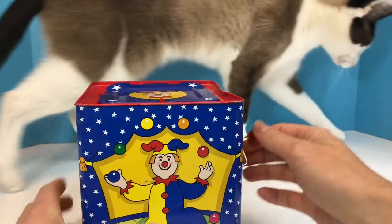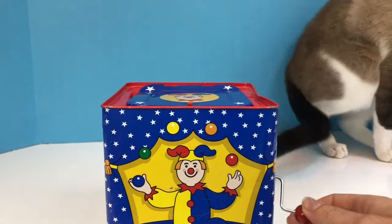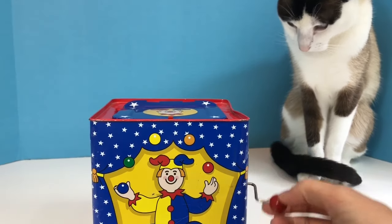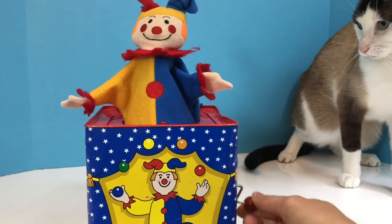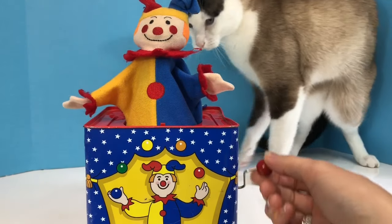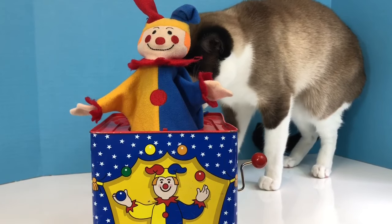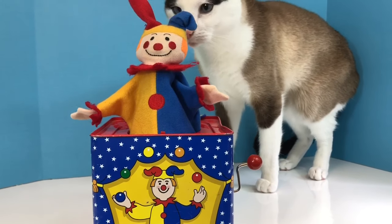Oh, look who's come by to check out the box. Stay back, kitty. Oops. It's okay, kitty. And thank you so much for coming to Tiny Treasures. Please subscribe to our videos. Goodbye!